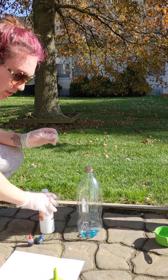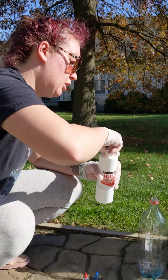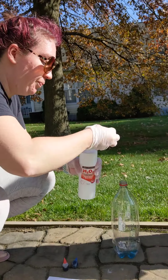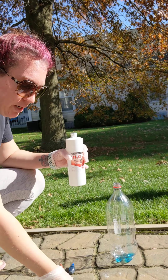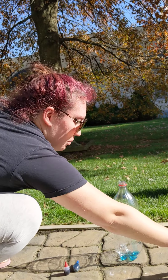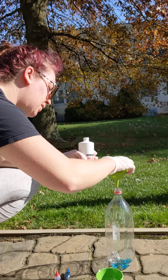Then we are going to add our peroxide — ours said half a cup, but we are going to do a full cup because we are doubling the mixture. I have the strongest peroxide that you can possibly get, which is 12%.